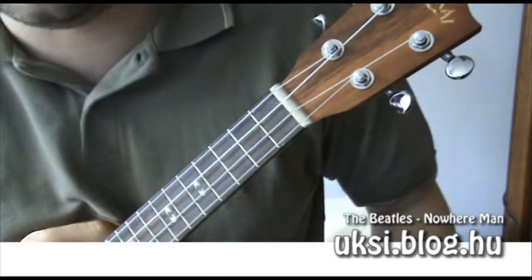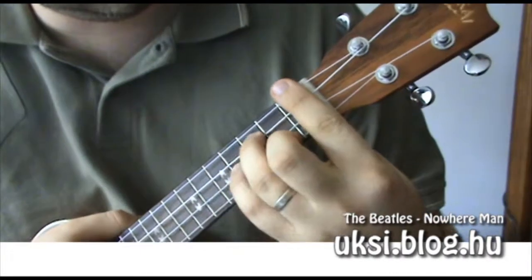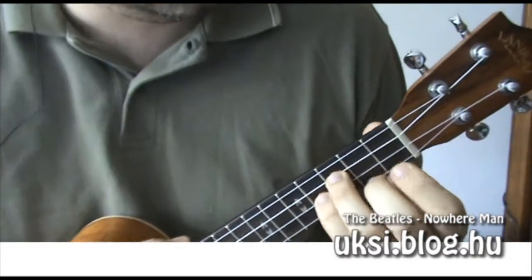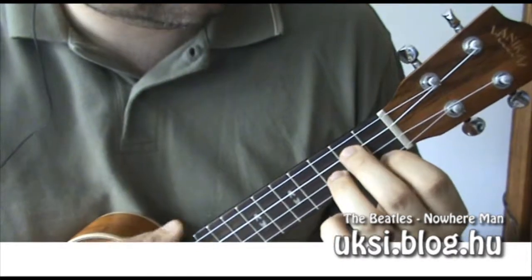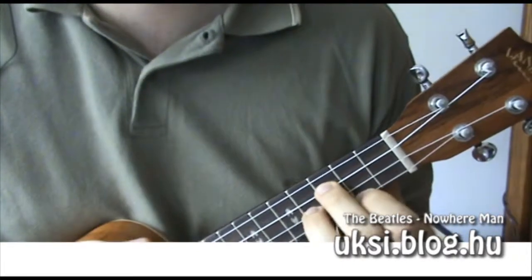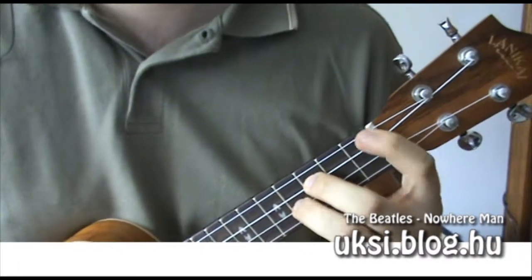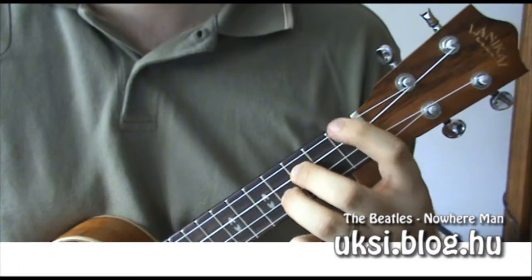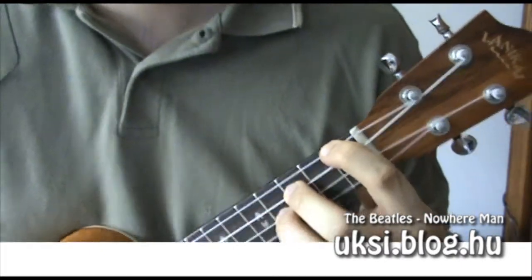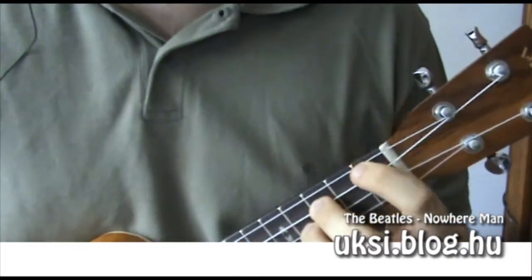Az átvezető résznél van egy kicsit trükkösebb akkord, amit jó alaposan ki kell gyakorolni, hogy az ember ujjai hamar odaérjenek – ez pedig a G#m. Ugye a G-moll az így néz ki, és a G#m az egy fél hanggal följebb van, tehát az össze súlyunkat el kell csúsztatni. Az első húron, tehát a G-húrnak az első bundájánál le kell fognunk a húrt, ami pont egy G#.